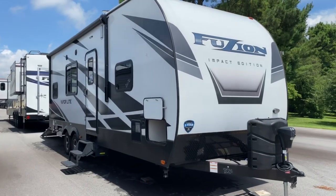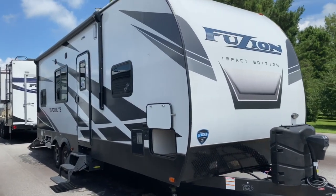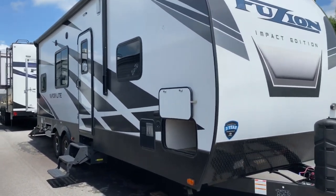Hey guys, it's Vicki with Tri-State RV in Anna, Illinois, and today I want to give you a look at this 2020 Fusion Impact 26V.